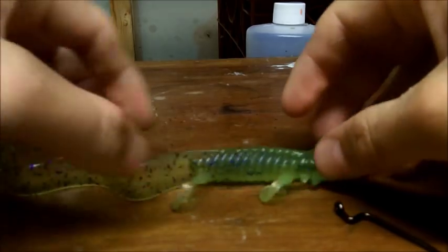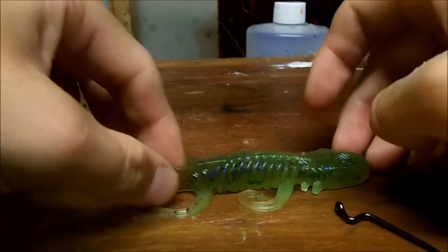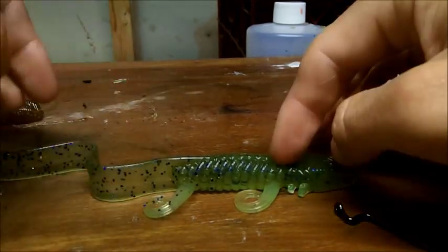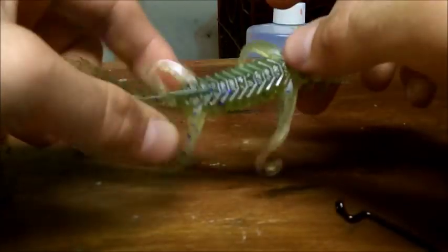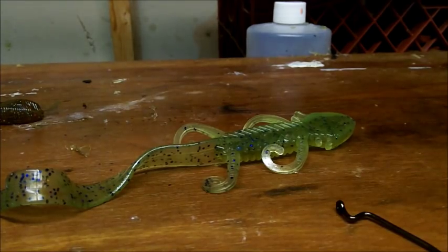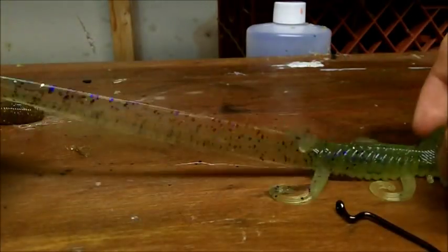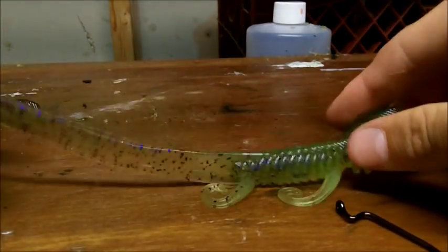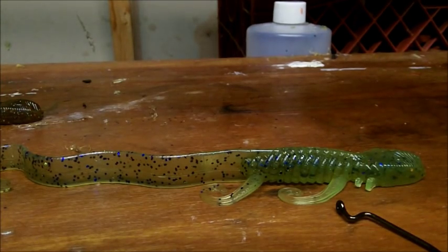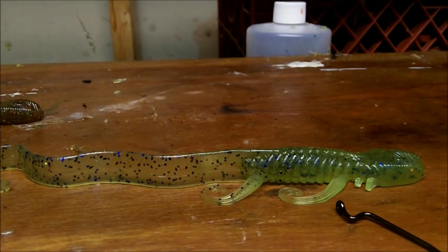So that's the new Swamp Serpent — a very innovative lizard. Check it out at bigboybaitco.com; it's available right now. I can also do dual colors: pour the belly or back a different color, make the tail or head a different color. Just let me know — I'm open to almost all options. Thanks for watching, on to the next bait.